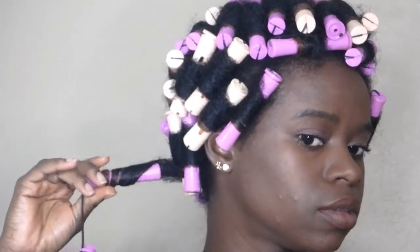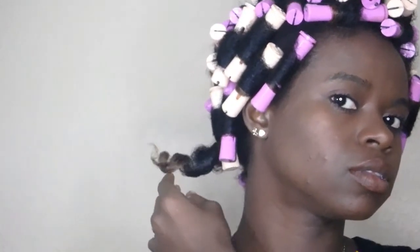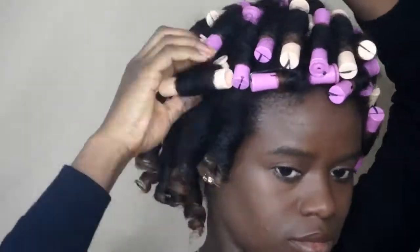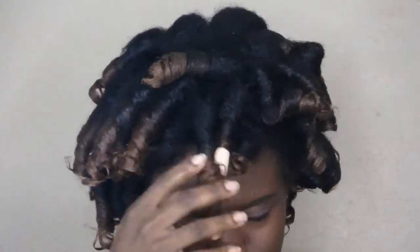I'm using my Jamaican Black Castor Oil and rubbing it all over my hair before I start taking the rods down. Look at the curl — it's so cute, it held! But I want to be honest: the holding spray will not make your curls last for a few days. My second-day hair was more frizzy. If you really don't want frizz, go to your gel. I'm just trying different things to find what I like and to prevent the flakes that gel gives me.